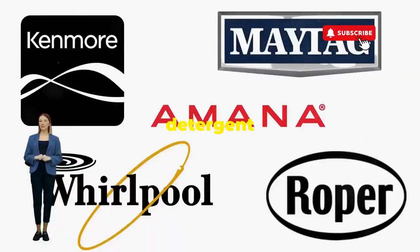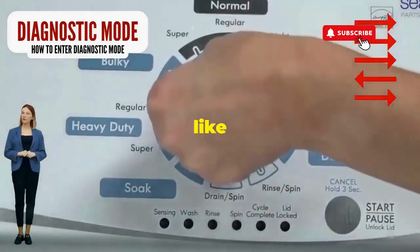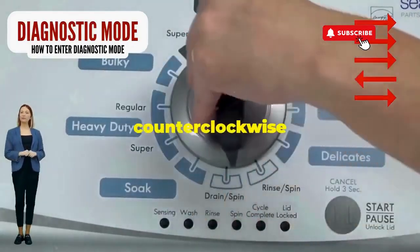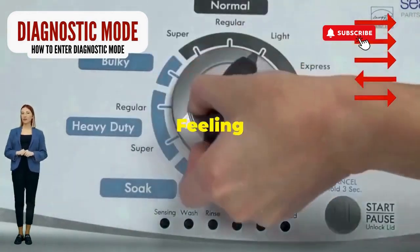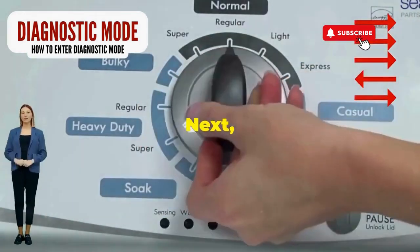Before you empty your wallet on a repair service that costs more than your laundry detergent supply for a year, try this nifty trick. Step 1: Seize that dial like it owes you money. Now whirl it counterclockwise all the way. Feeling like a DJ yet? Great, you're on the right track.